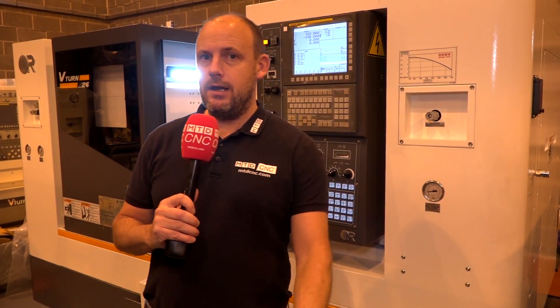Once again on MTD CNC we are bringing you the latest in machine tool innovations. Don't forget if you like what you see to subscribe to our channel by clicking the button in the bottom right hand corner of your screen. So where are we? We're in Rochdale, we're at Victor CNC.